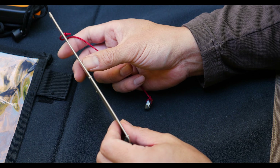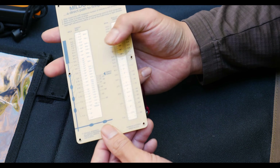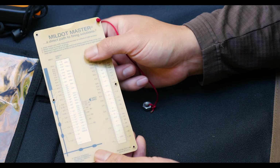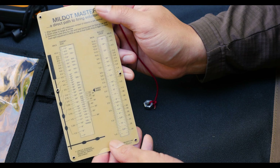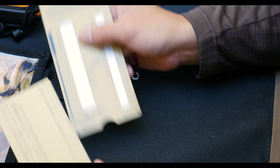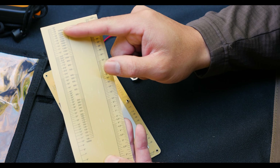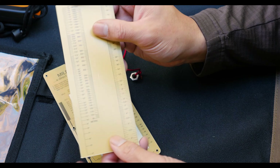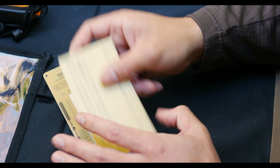The Mil Dot Master is pretty cool. It's only the thickness of a couple of credit cards. It's flexible, doesn't take any batteries, and it's really easy to switch from yards to meters. All you have to do to make the switch is take out the insert. One side of the insert is measured for yards, and on the flip side it's measured for meters. Just place the insert back in with whichever one works for you.